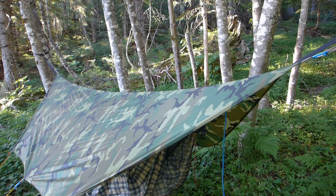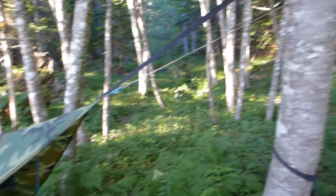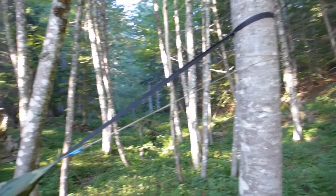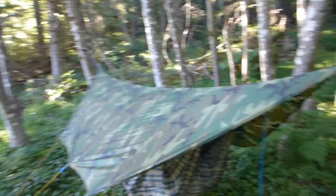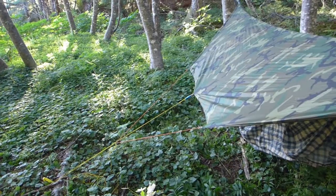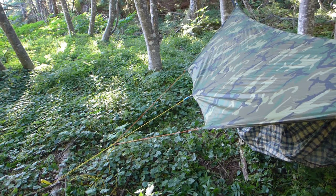My rain fly is a hexagonal tarp that I made myself — video coming soon — but basically it's a hexagonal piece of waterproof fabric that goes up to a ridge line attached to the tree, comes down and goes all the way across, and then comes down and is attached to a stake on each side. I'll show you more in another video of how that is all set up.